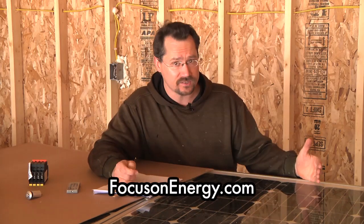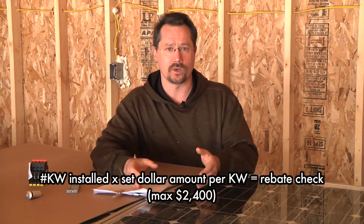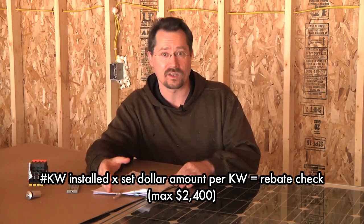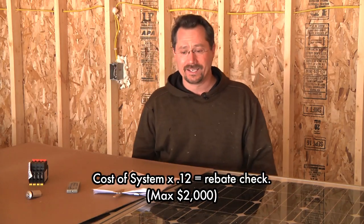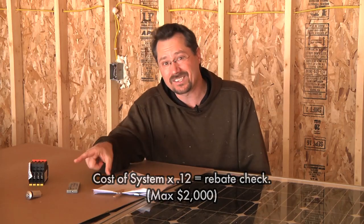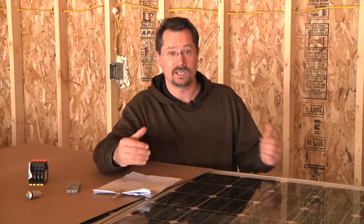Focus on Energy in previous years would give you a check based on how much solar energy you installed — a certain amount of money for say five or six thousand watts of installed power. This year they changed it to twelve percent of however much money you spent. That means if I had put up the solar panels last year I would have gotten $2,400; instead this year I would only get $1,200. Still, I'm happy to get any incentive I can.